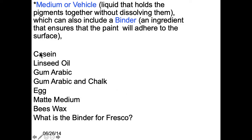Casein comes from a cow. Linseed oil, gum arabic, gum arabic and chalk — that is gouache. Egg would be tempera. Matte medium is that clear stuff you put on to coat a painting sometimes, or if you're doing something like Mod Podge. Basically Mod Podge and matte medium are very similar — that's clear acrylic paint, so it's just plastic.